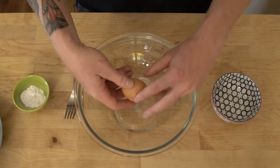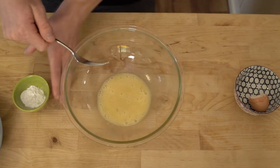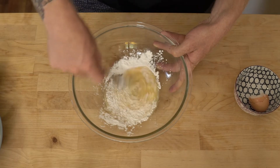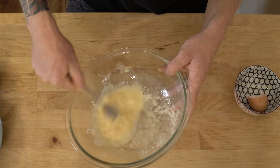We'll start today by cracking an egg into a large bowl. Whisk your egg, then we'll add in your corn flour. It can be quite difficult to combine these two ingredients together, so be sure to stir them thoroughly till there's no clumps left.